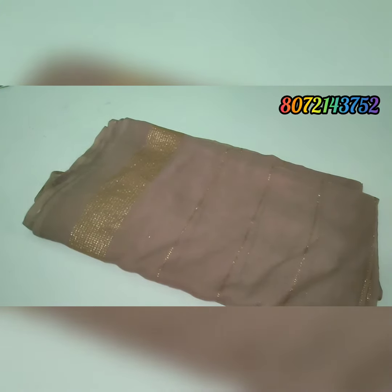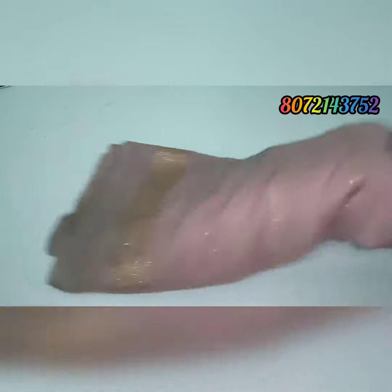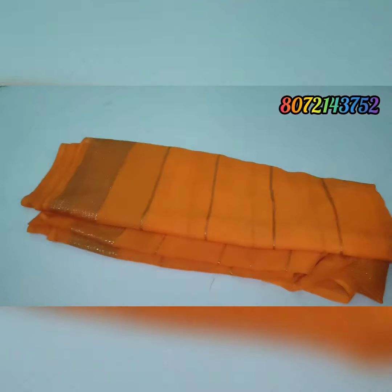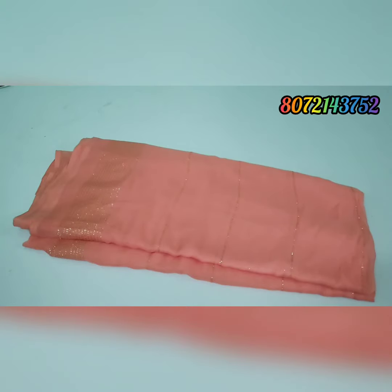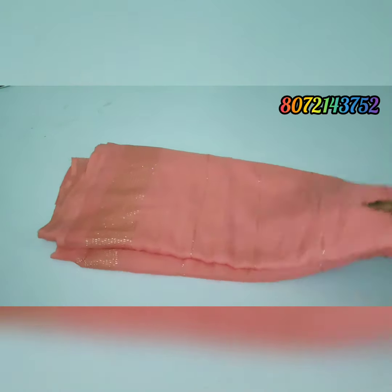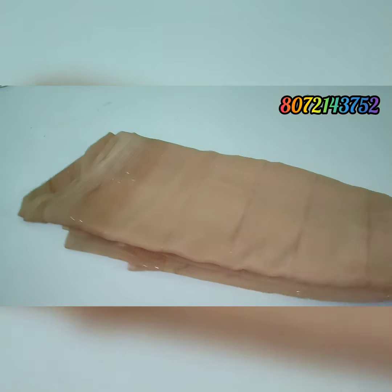The next sari — this is the same shade color. Next is orange color sari. 220 only, limited colors, limited stocks — faster book, friends! 220 only, free shipping. Other state shipping is extra charges. Thanks for watching, friends — subscribe!